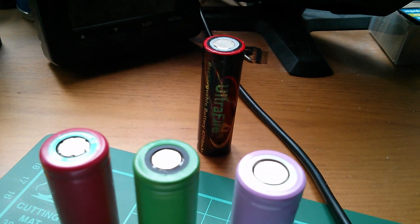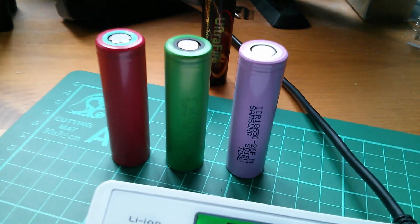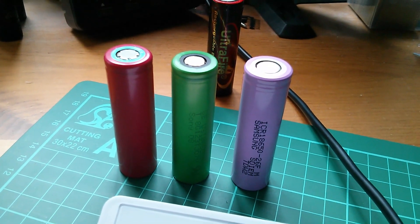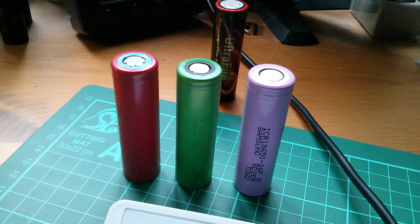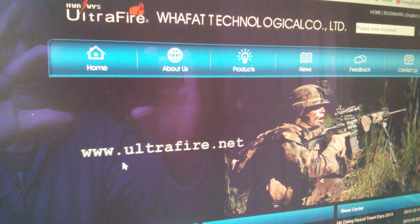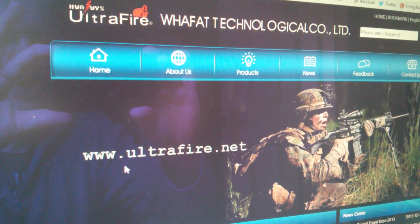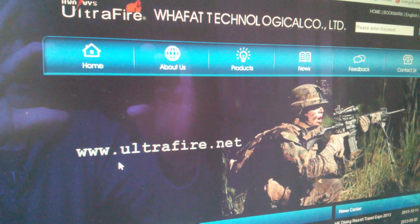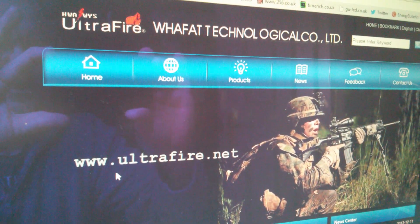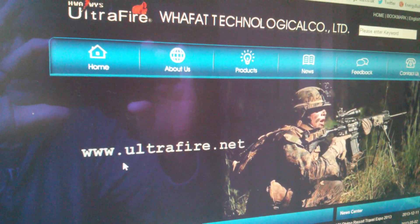I've moved one rung up the ladder from the obviously fake Ultrafires, which are not worth having, to these so-called Japanese and Korean branded products. I can't be sure they're genuine either, to be honest, but they're about three times the cost and do seem considerably better. I do feel a bit sorry for Ultrafire because they appear to be a proper company — the Wafat Technological Company Limited — selling proper products. But their Ultrafire lithium cells seem to be ripped off terribly badly, and the market is flooded with fakes.